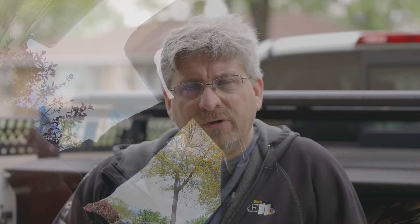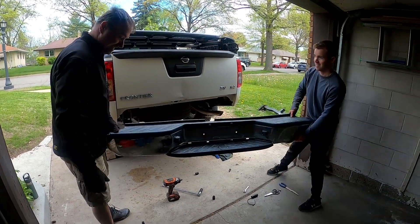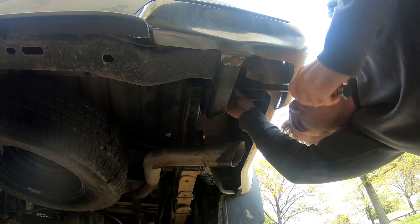First I want to thank Nick and Tim for coming over and helping me install the bumper. In fact they kind of did everything — they brought tools and they just came over and ran with it. I really appreciate it, thank you guys so much.